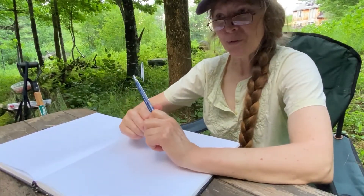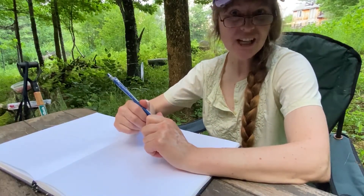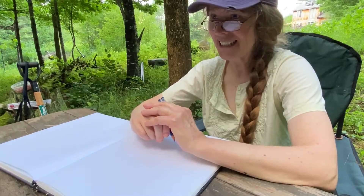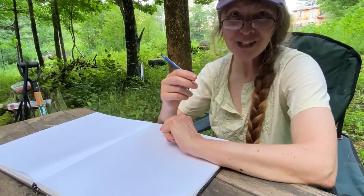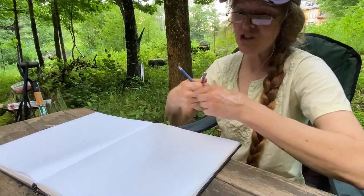One of the things we're going to practice here with these subjects that are always on the move is something called a gesture drawing. It's just like what it sounds like — it captures the gesture and the essence of the creature very quickly and very loosely. That's why you're supposed to be using your very lightest pencil, the 4H.